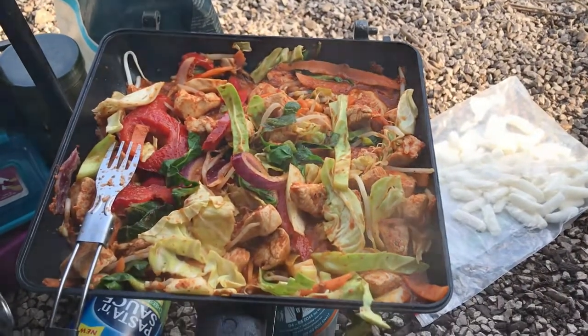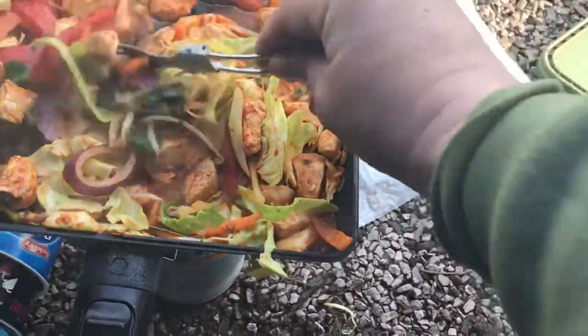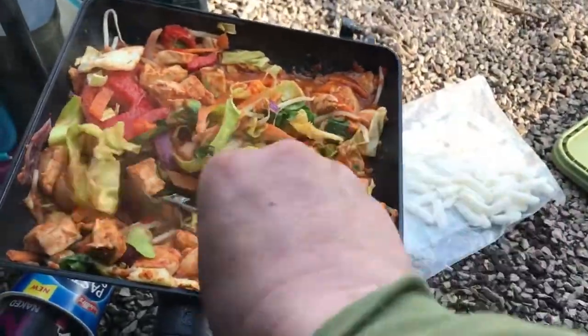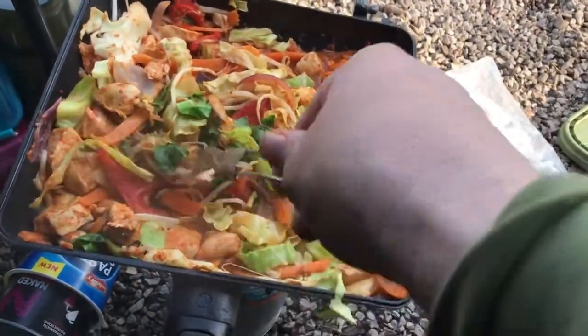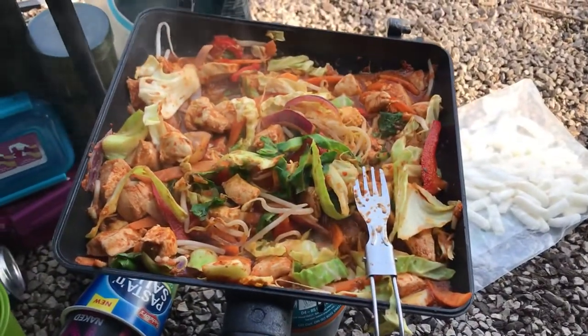And there we go, near enough ready. Don't know how I'm going to get all this down me. The little one just wants to eat chicken burgers. Right, I'm going to get this down me and I'll catch up with you then. Cheers.